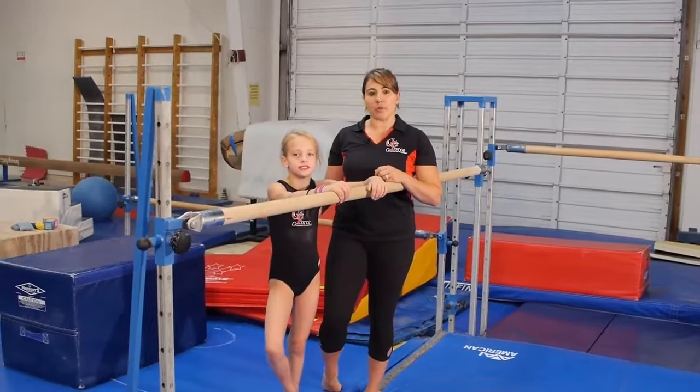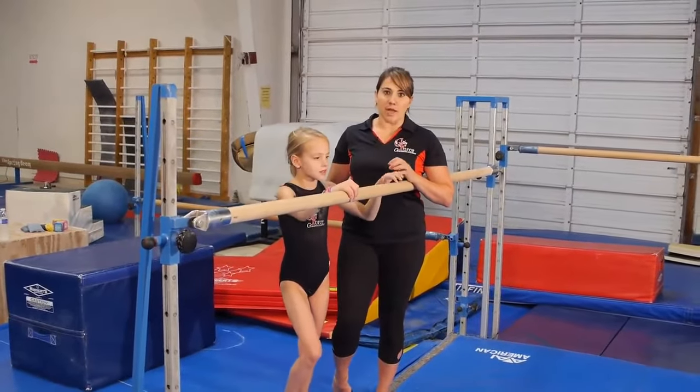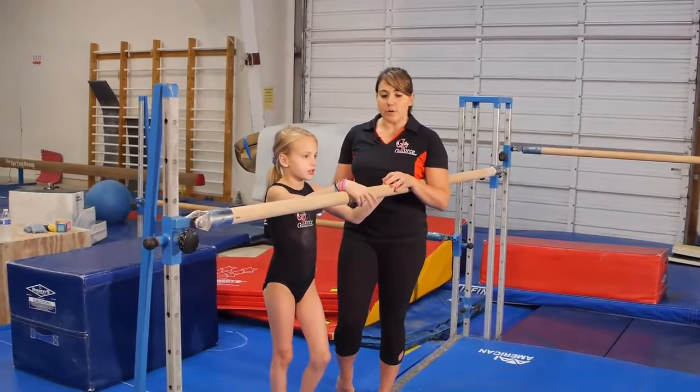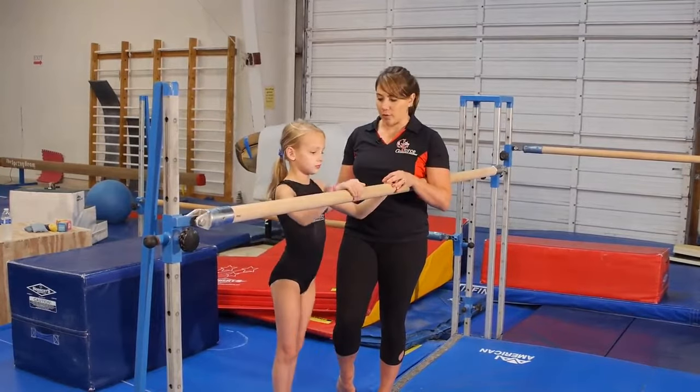Now we're going to talk about back hip circles. A back hip circle is a fundamental part of gymnastics development, however it's a skill that's often done incorrectly. We're going to start out with a few drills that athletes can learn to do a nice, good position back hip circle.